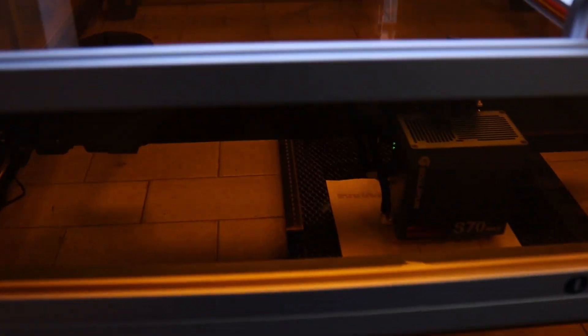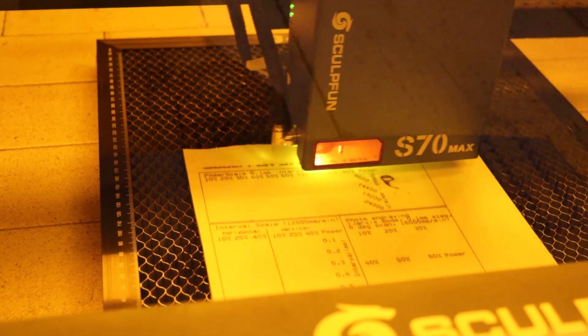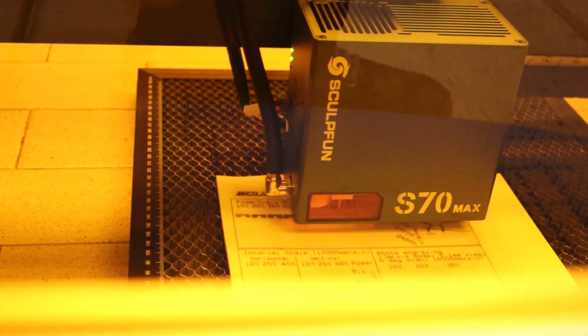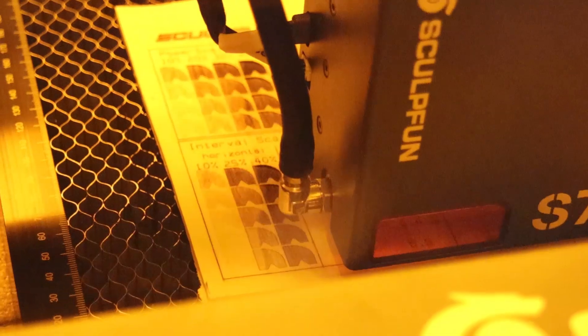Now it's time to put the Sculptfun S70 Max to the test and see how it compares to other diode laser engravers. I started with my standard plywood engraving test pattern, which includes a Power Scale Test evaluating engraving performance at different speeds and power levels, an Interval Test assessing engraving performance in both horizontal and vertical orientations at various interval settings, and a Photo Engraving Test determining how well the laser performs at engraving detailed images.